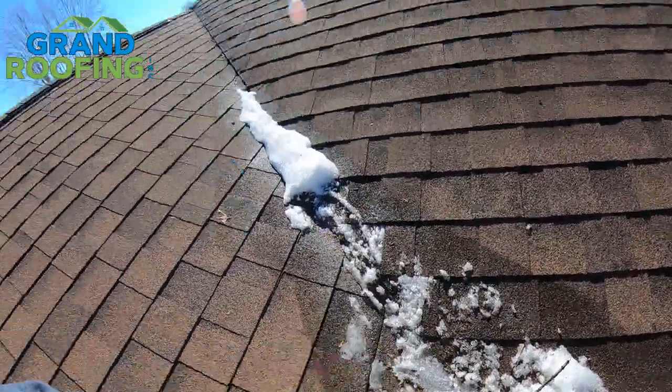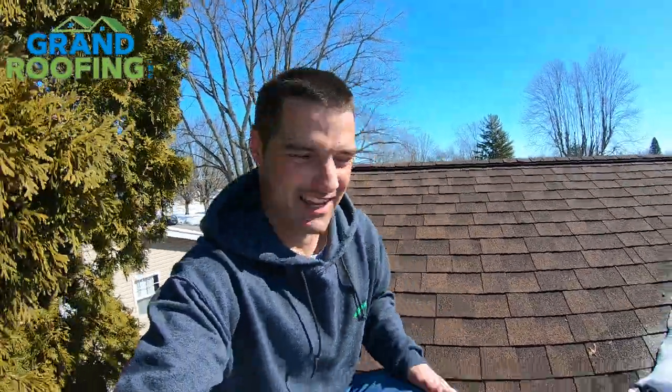You might be asking, why is it warming up? Good question. Not always the case, but most of the time there's lack of insulation and ventilation in the attic causing the warmth to rise through faster and warm up the underneath roof deck. It melts the precipitation that's up there — snow, sleet, ice, whatever — and it works its way down to a colder point of the roof.